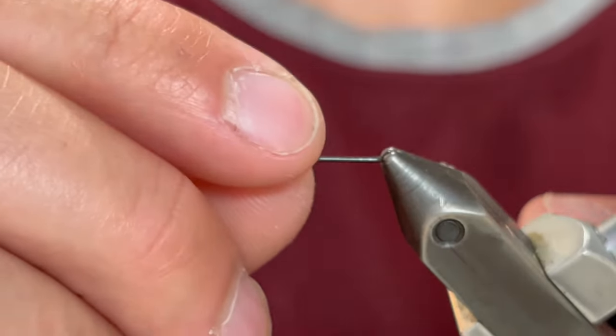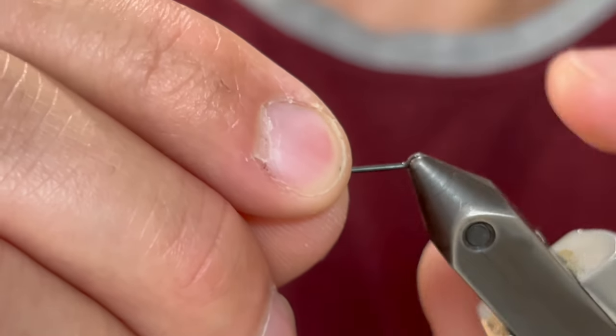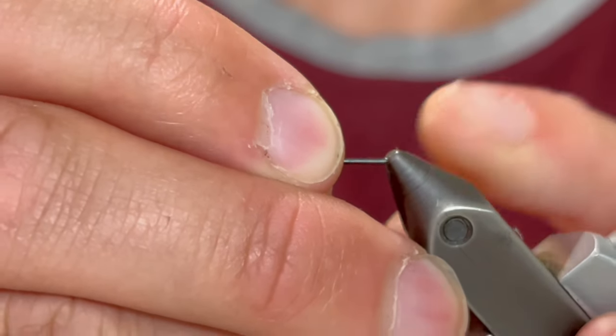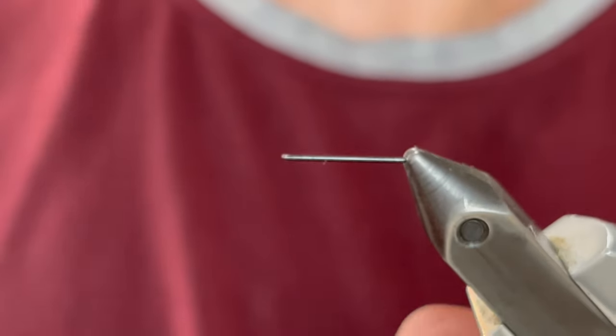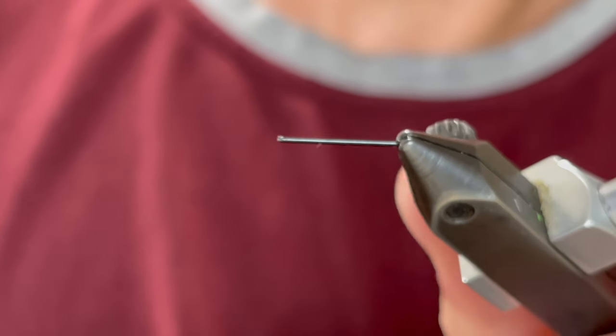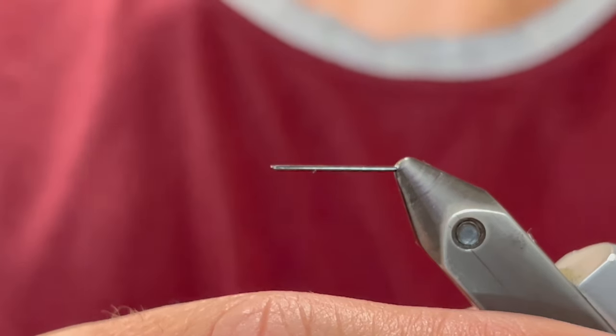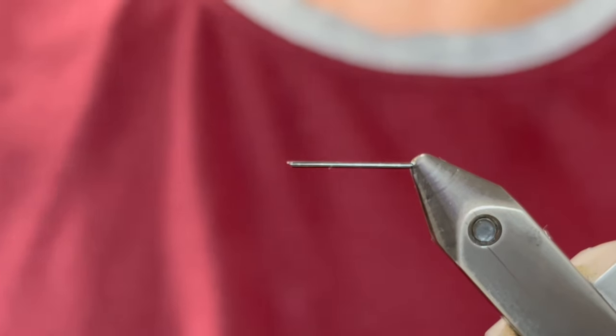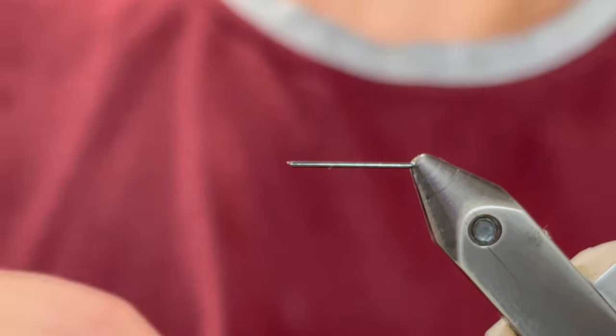Today we're going to prepare more for the ice fishing season by tying this killer jig. As we get this started you may be wondering what the heck is in my vice right now. Well it is the shank of a streamer hook — basically a three quarter inch long shank — and I cut the curve off of that hook so it's just the shank. We're going to tie a couple of these together so we can add a treble hook to this lure.